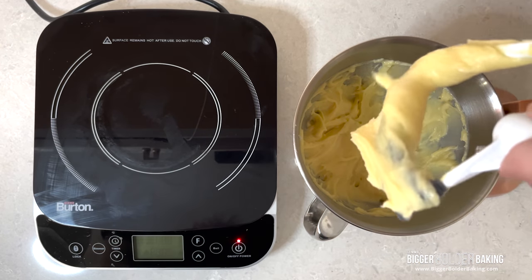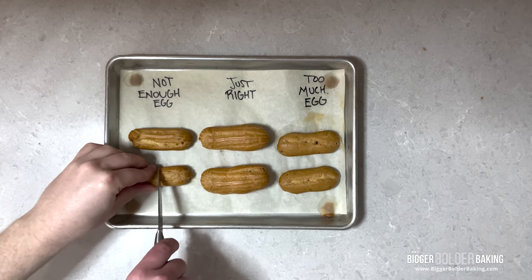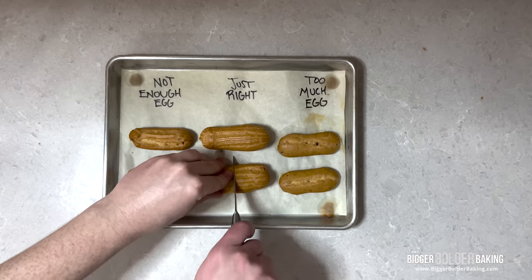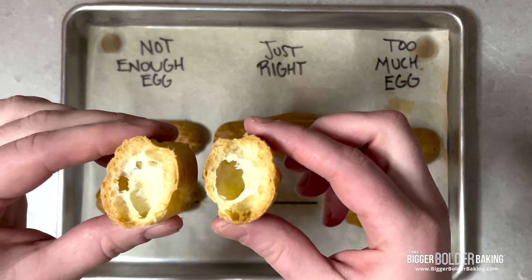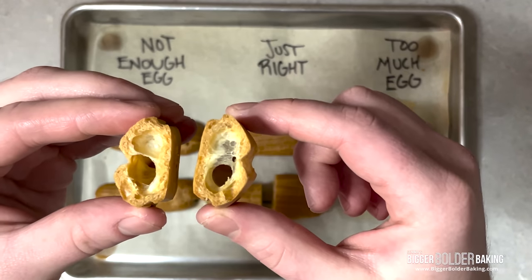To show the importance of the consistency of the dough, I've baked a side-by-side comparison of adding too much, too little, and just enough eggs. Notice how the one with the correct amount of eggs puffed up the most and left a hollow interior, whereas the other two struggled to rise. This is because they were either too dense or too loose.